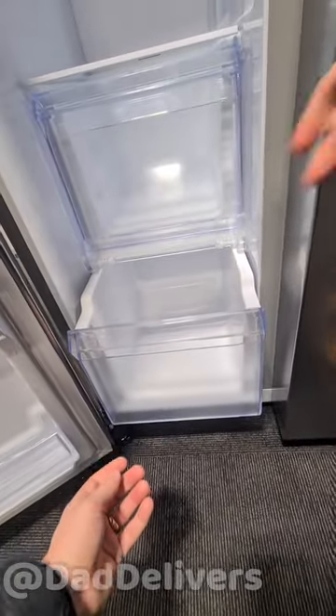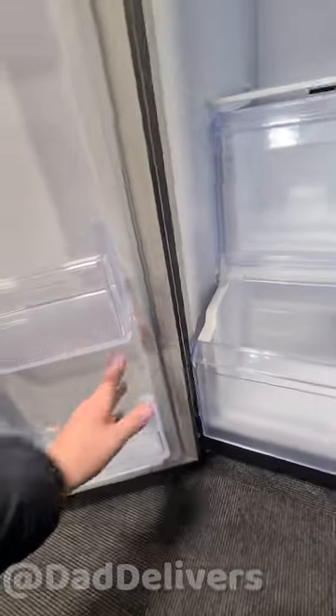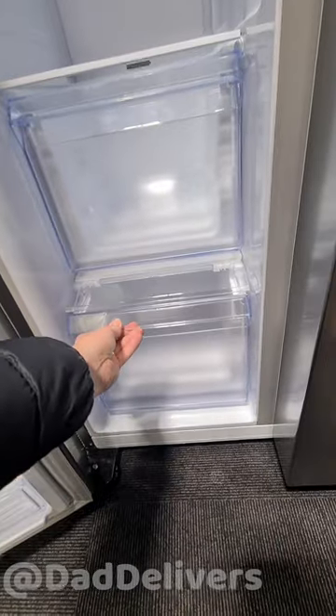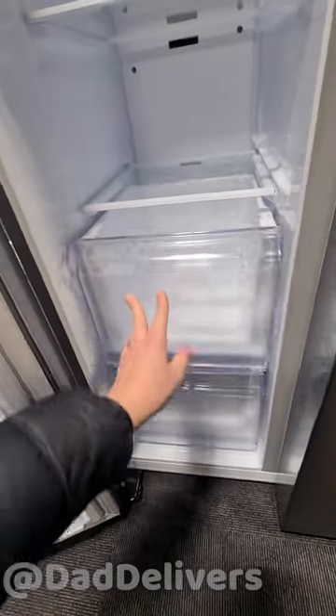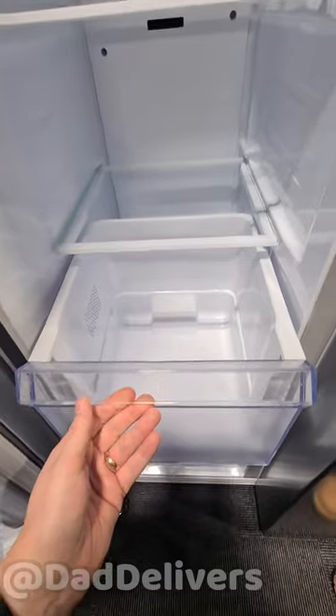The lock means you don't pull the whole thing out and it doesn't fall out. But again, you need to open the door wider to get it out. This one comes out - nice basket, though it only comes out about two thirds of the way.